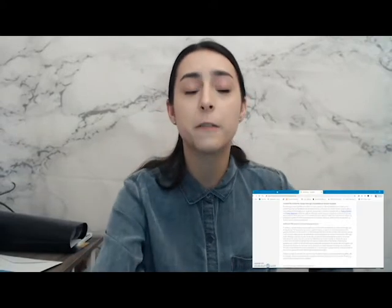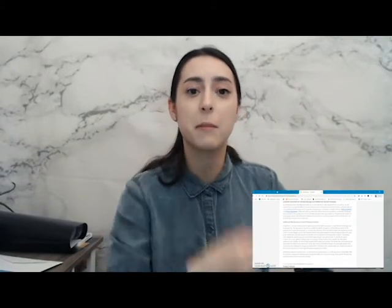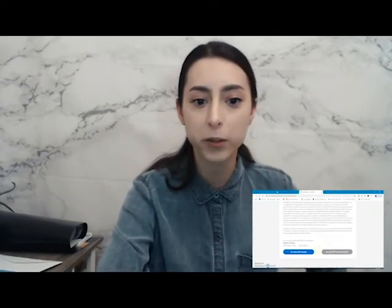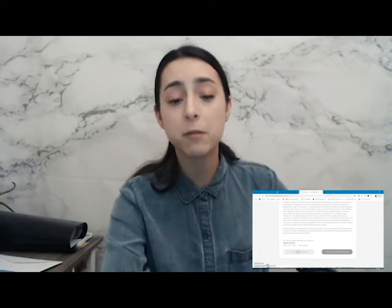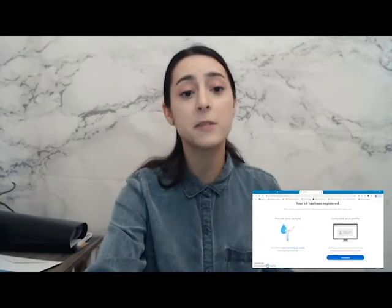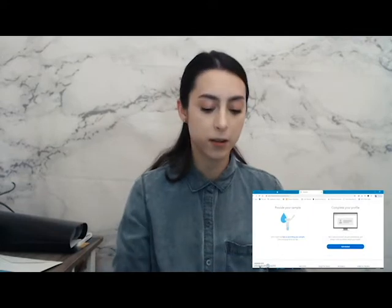My only real fear with all this is that somewhere in my body there's a cure for something awful, and then the government takes me and no one ever sees me again. That's really my only fear. So complete registration and complete your profile — I've officially been registered. It only took ten minutes, but I'm registered.